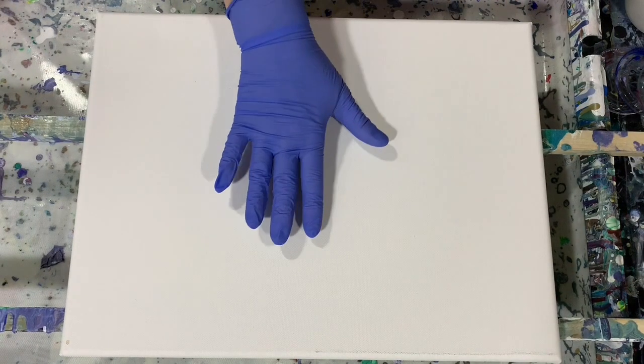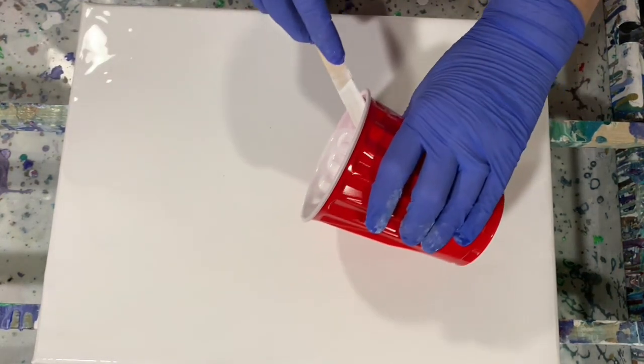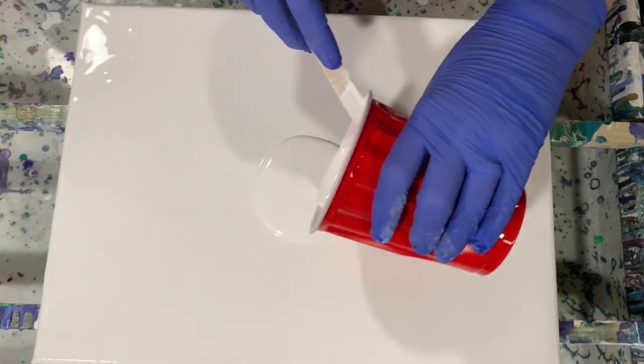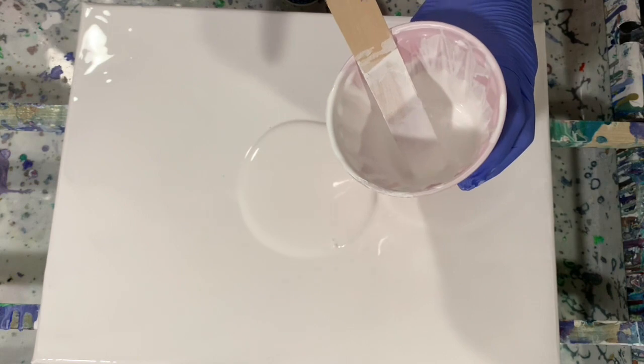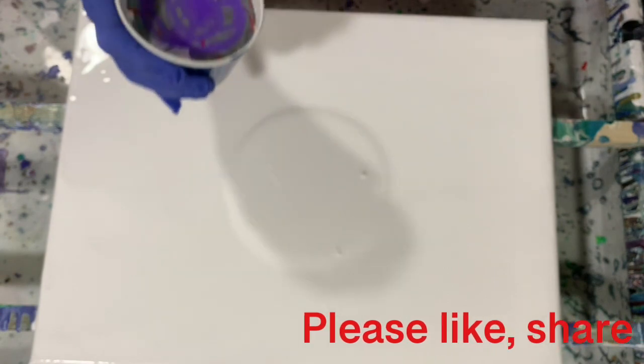I'm going to turn the camera off, put my base coat down, fill my one cup, and then bring you back and we'll start painting. Okay everybody, I'm back. I have my base coat down of my Artist's Loft Flow Acrylic White and my Easy Care Enamel. I'm going to lay a puddle down here. I have my cup filled — quite a full cup. I'm not even sure I'll pour all the paint on this canvas, but I'm just going to do a dirty cup pour.